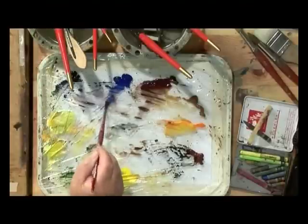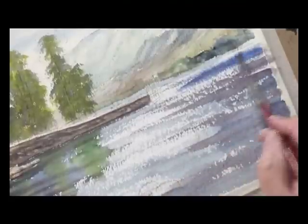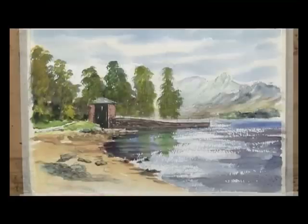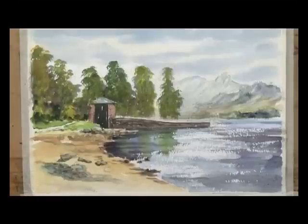A bit of soft blue at the top. Not quite as soft as that, so I've dipped it in water and I'll spread that paint around. I'll put this to a wedge and just soften that look like that. I need to do some more work.